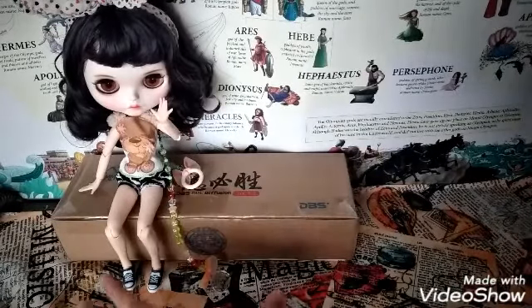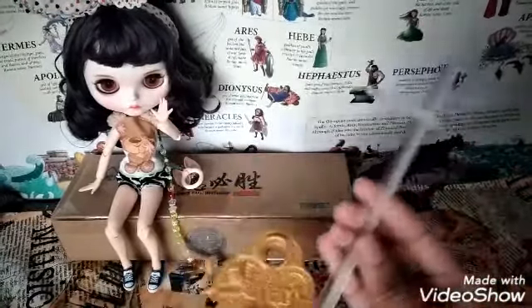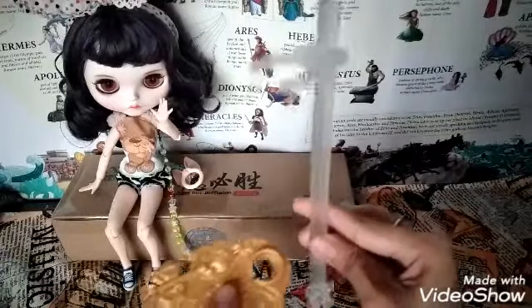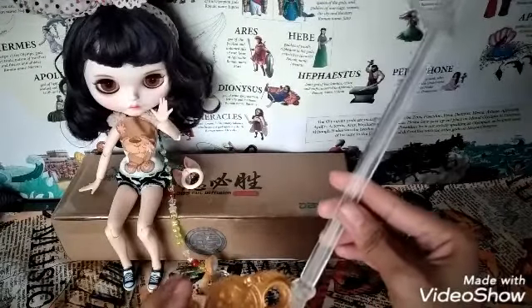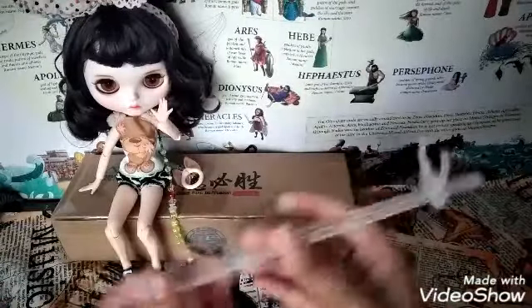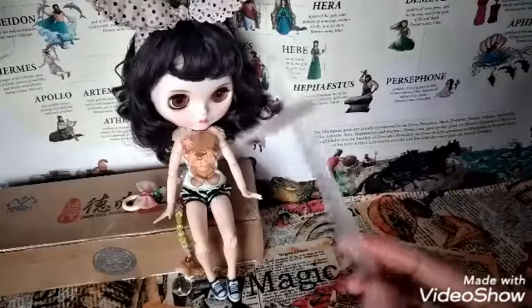Before I got this new stand, I was actually using an Ever After High stand and it works perfectly well, to be honest. But I'm worried that the doll might fall using that stand. So I will demonstrate how I use it and show you the pictures I took using that stand.